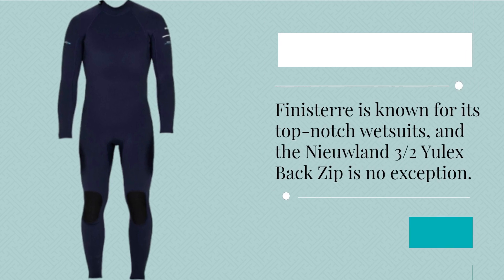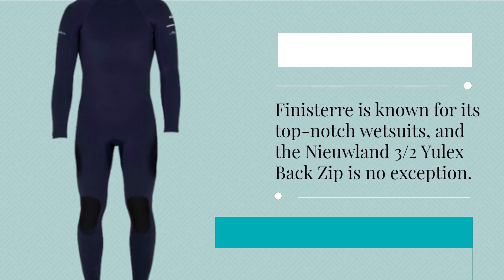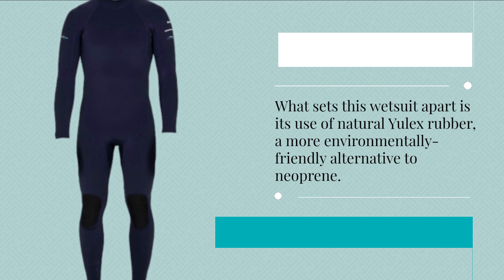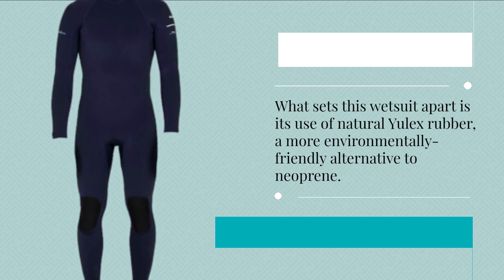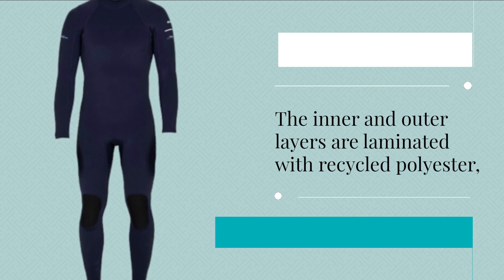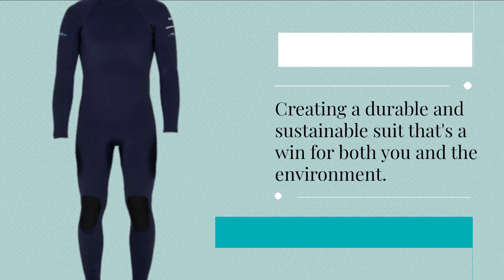Finisterre is known for its top-notch wetsuits, and the Niulin 3 Habs Ulex Back Zip is no exception. What sets this wetsuit apart is its use of natural Ulex rubber, a more environmentally friendly alternative to neoprene. The inner and outer layers are laminated with recycled polyester, creating a durable and sustainable suit that's a win for both you and the environment.